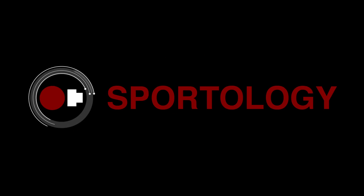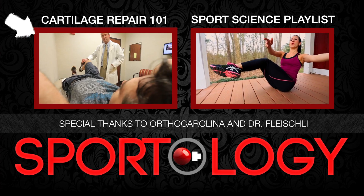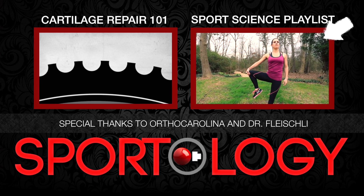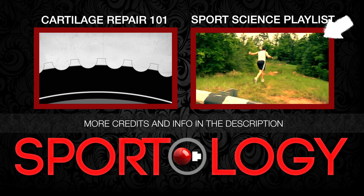Thanks for watching this Sportology short. Make sure to check out the video on cartilage repair basics, and the sports science playlist from our collaboration with OrthoCarolina, where we're trying to educate everybody about the basics of their body.